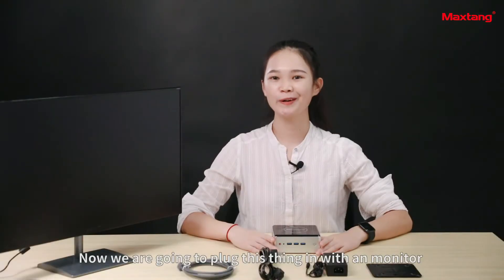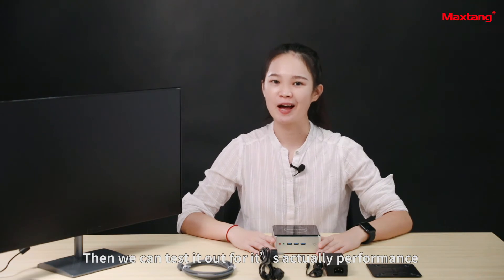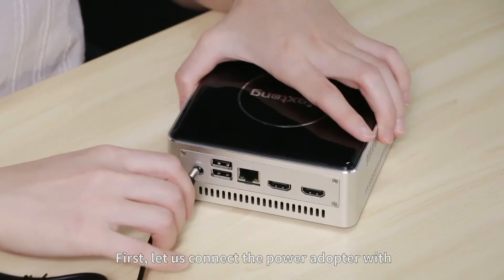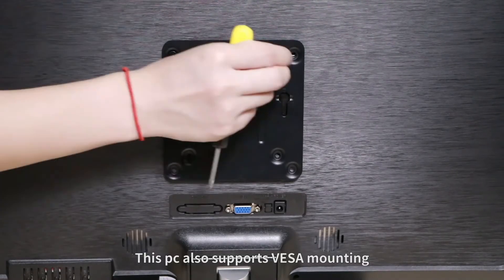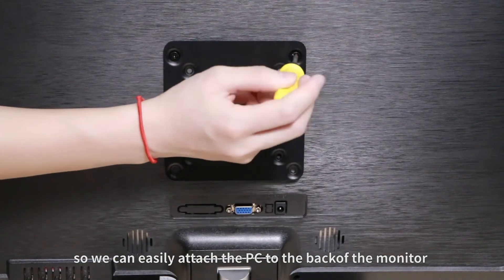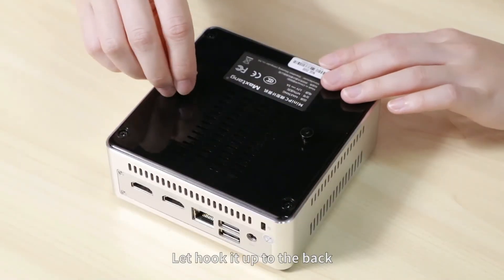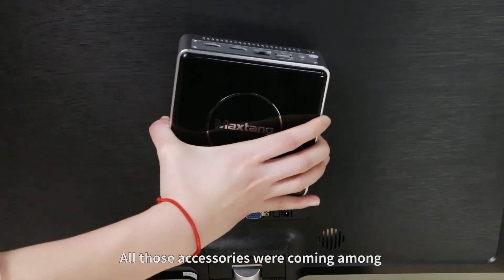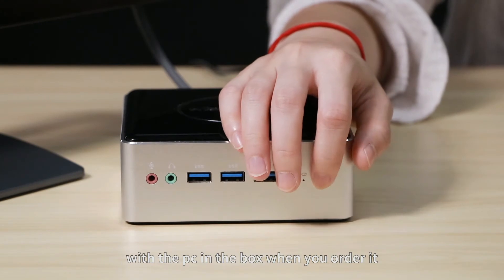Now we are going to plug this thing in with a monitor to test its actual performance. First, let us connect the power adapter with the power cable and the HDMI cord. This PC also supports VESA mounting, so we can easily attach the PC to the back of the monitor, which is great for space saving. All those accessories come in the box when you order it.